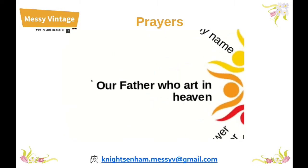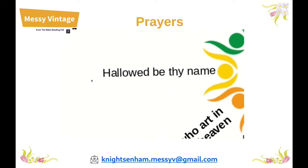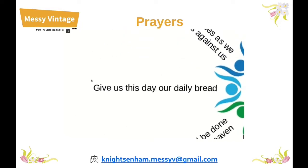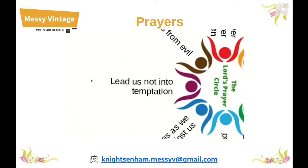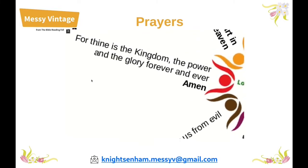Our Father, who art in heaven, hallowed be thy name. Thy kingdom come, thy will be done, on earth as it is in heaven. Give us this day our daily bread and forgive us our trespasses, as we forgive those who trespass against us. Lead us not into temptation, and deliver us from evil. For thine is the kingdom, the power and the glory, for ever and ever. Amen.